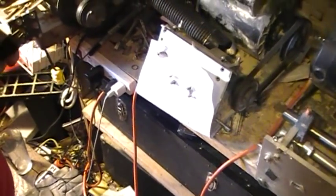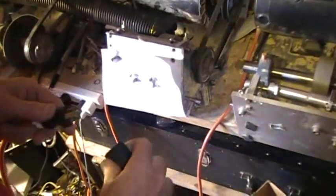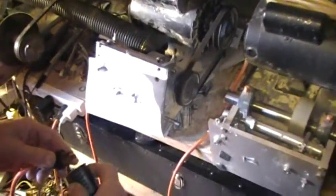We're going to profile some cane now. This is not shaping, this is profiling. This is for Contra, this one's for bassoon. We're going to do some Contra bassoon profiling, high speed.